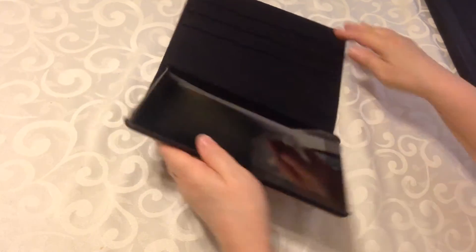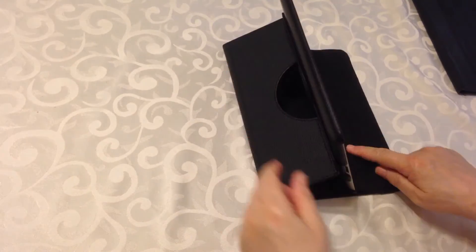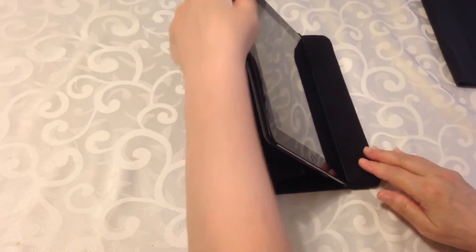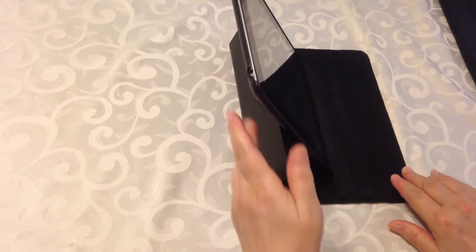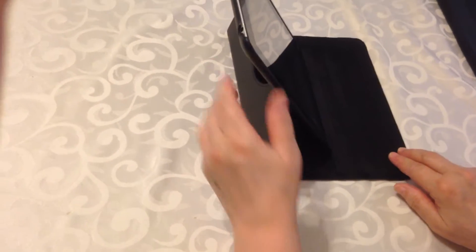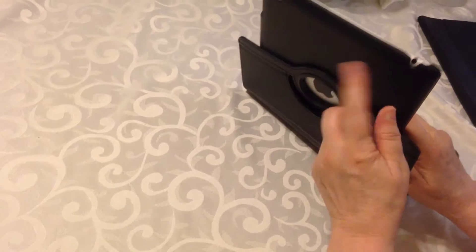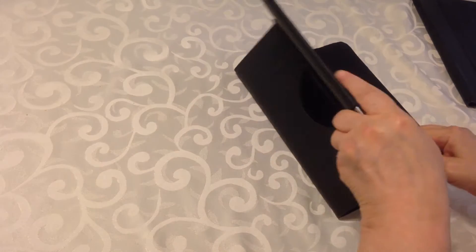So with this case, you can put it on any of these slots to whatever angle you would like. It also rotates so that you can put it this way if you choose. It's in a plastic case, and it rotates 360 degrees.